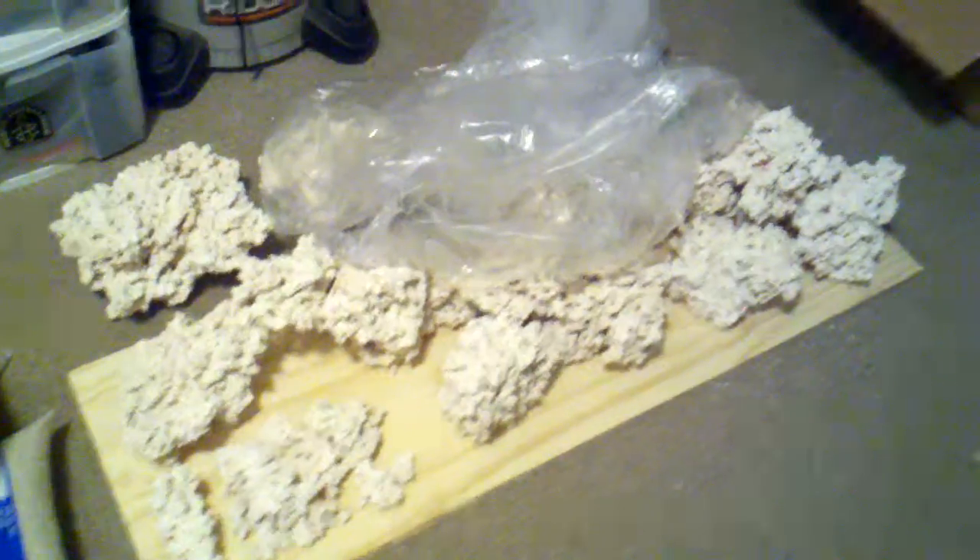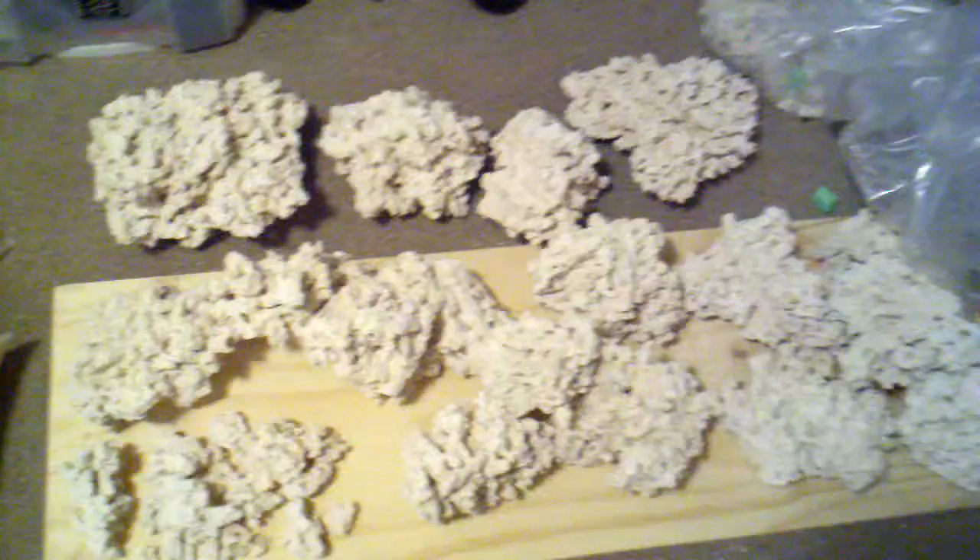I'll take you out here — excuse the bad lighting for a moment. When I got home yesterday, on the doorstep was 75 pounds of dry rock from BRS. I've got some really nice pieces here, pretty happy with this. I'm going to make up a mock aquarium out of cardboard and start working on my aquascaping over the next couple of days.